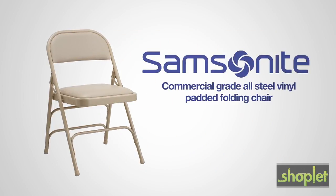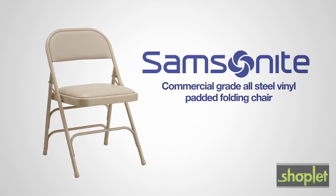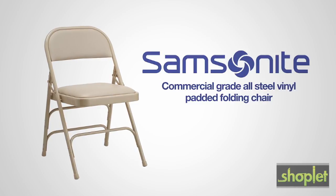The commercial-grade all-steel vinyl padded folding chair from Samsonite. Style that lasts.